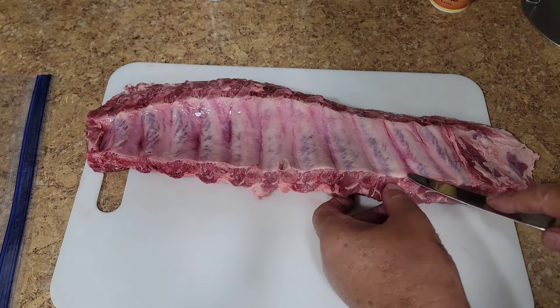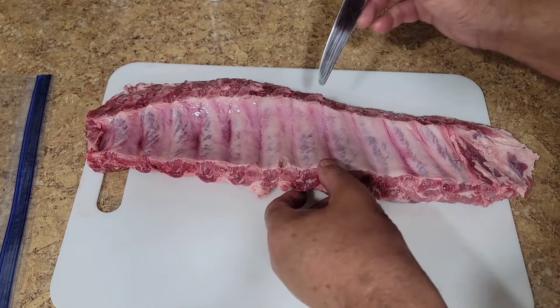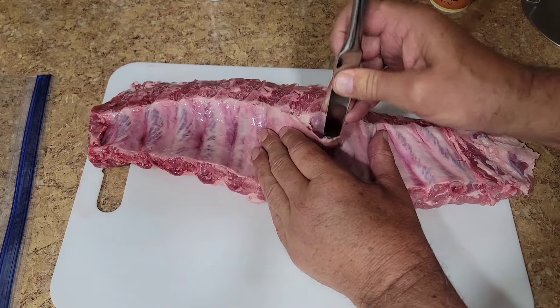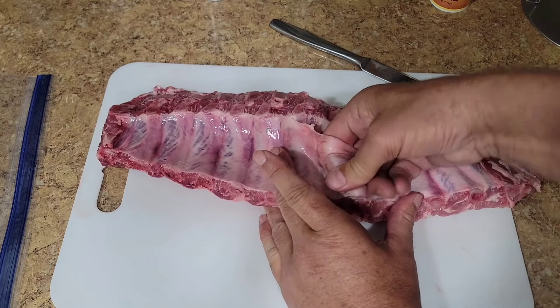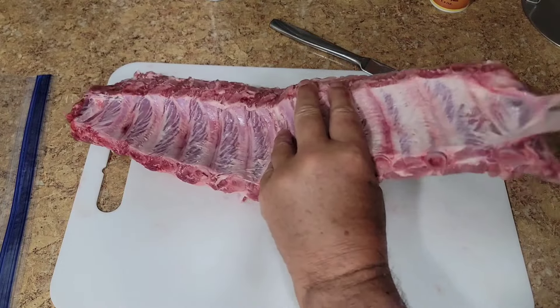First thing I want to do is get the membrane off. With baby backs it's usually pretty easy — you just go on top of a bone, get a butter knife or something under there to get it started so you can get your finger underneath. St. Louis ribs you usually need paper towels, but baby backs usually just come off easy.